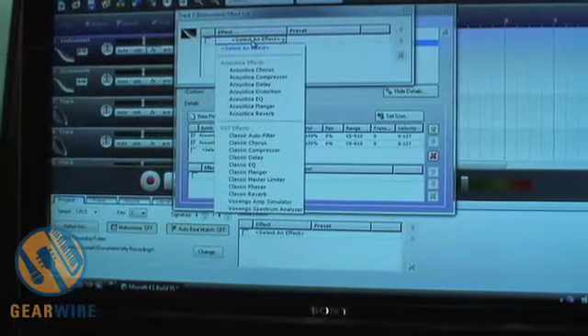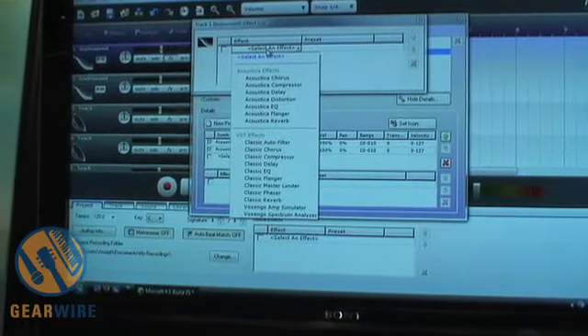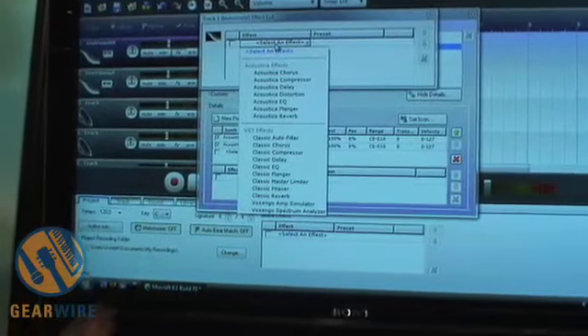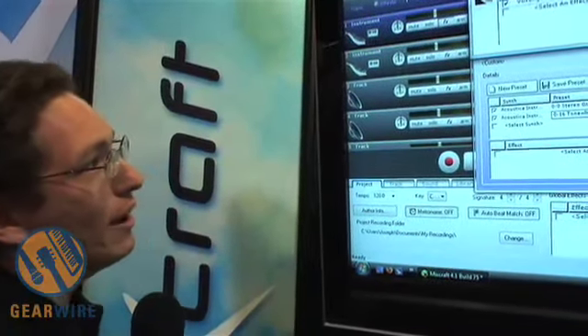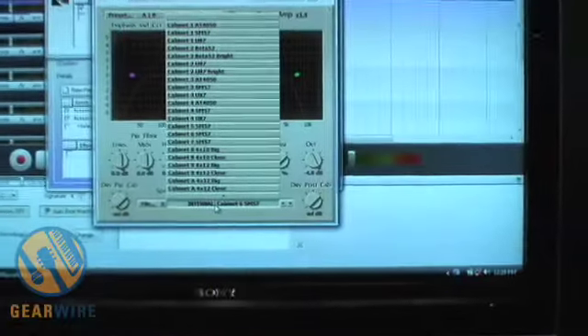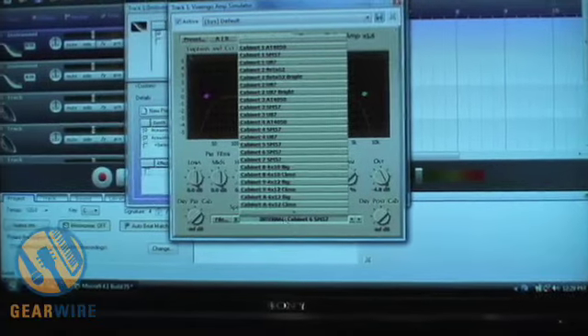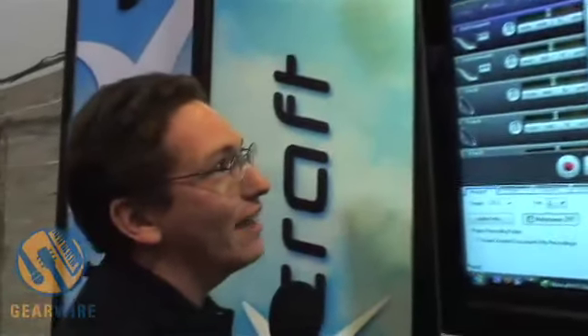These are the audio effects that are included. They include all the staples like chorus, reverb, and delay, but we have a few surprises as well. There's a full-featured master limiter. There's an amp simulator, which is really quite incredible — it lets you model different guitar cabinets and different microphones, and you can turn simple sounds like guitars and pianos into really wild, distorted sounds.